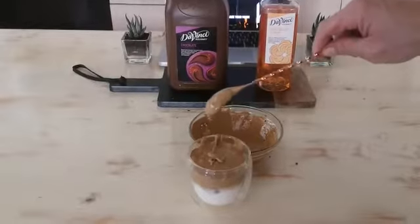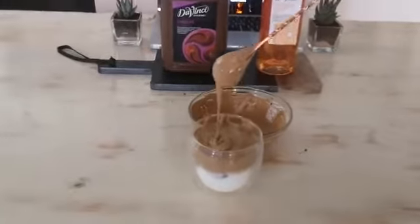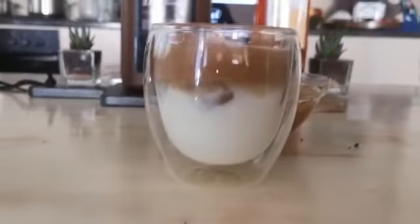Okay, and there you go — a chocolate cookie dalgona. Enjoy!